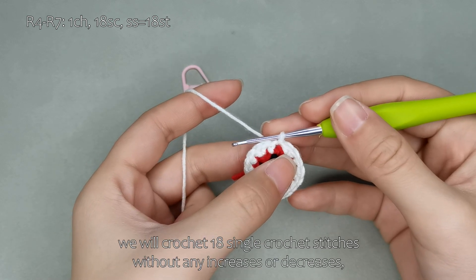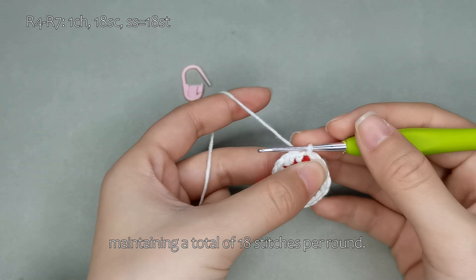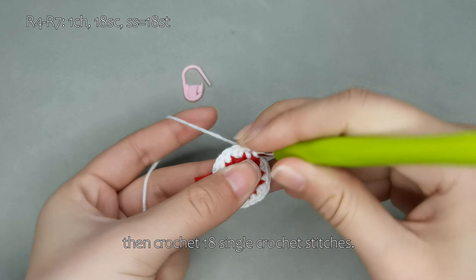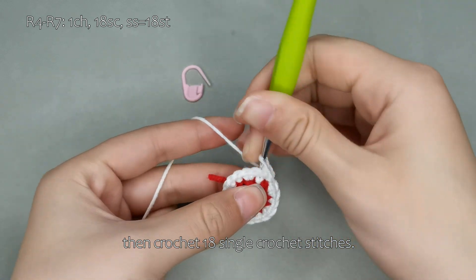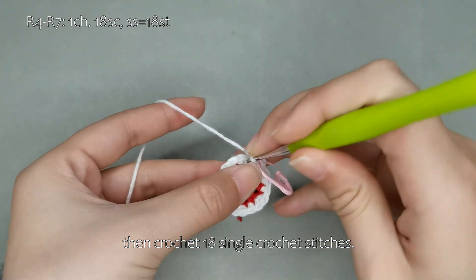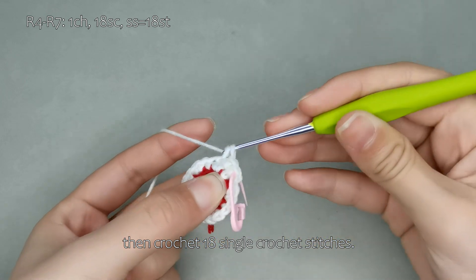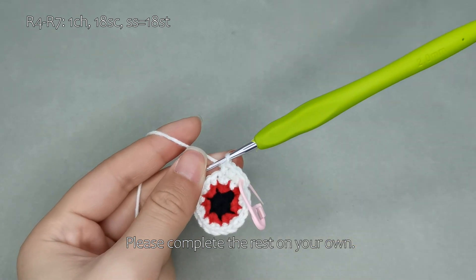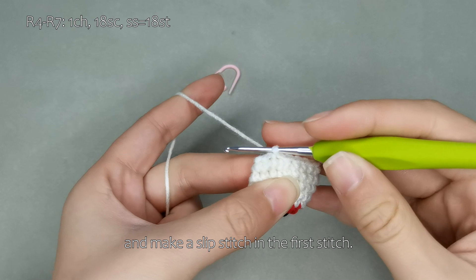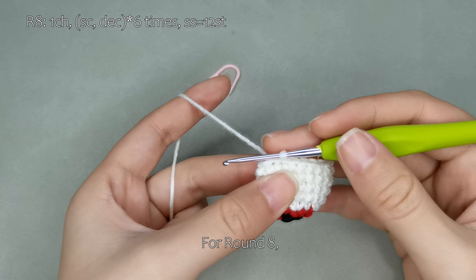Next, we will crochet rounds 4 to 7. For these rounds, we will crochet 18 single crochet stitches without any increases or decreases, maintaining a total of 18 stitches per round. Now, let's begin crocheting. Start with 1 chain stitch, then crochet 18 single crochet stitches. Please complete the rest on your own. Remove the stitch marker and make a slip stitch in the first stitch. This completes rounds 4 to 7.